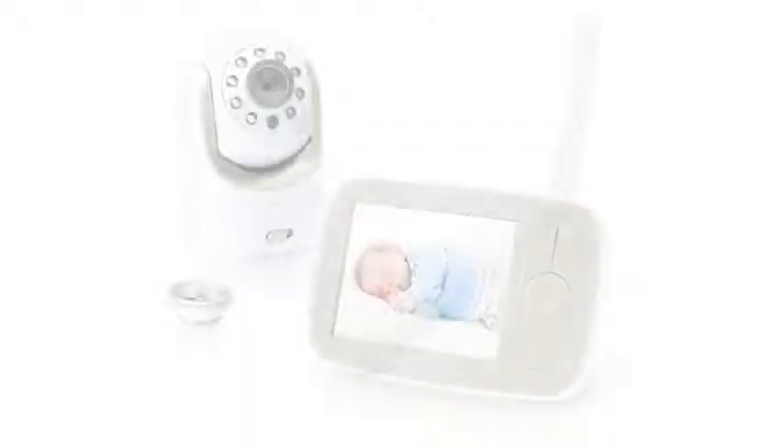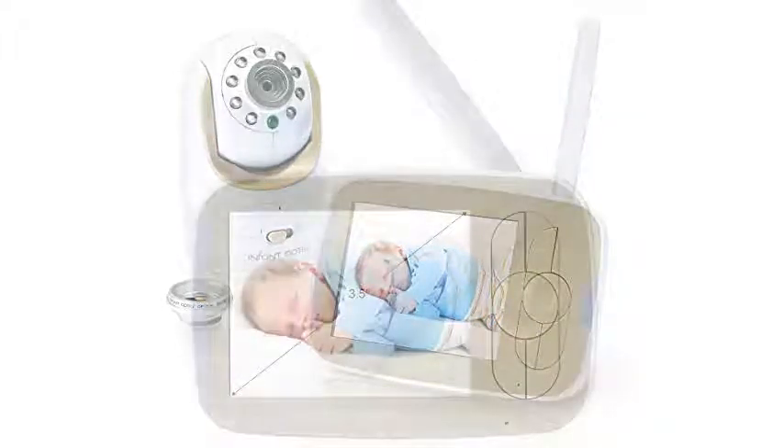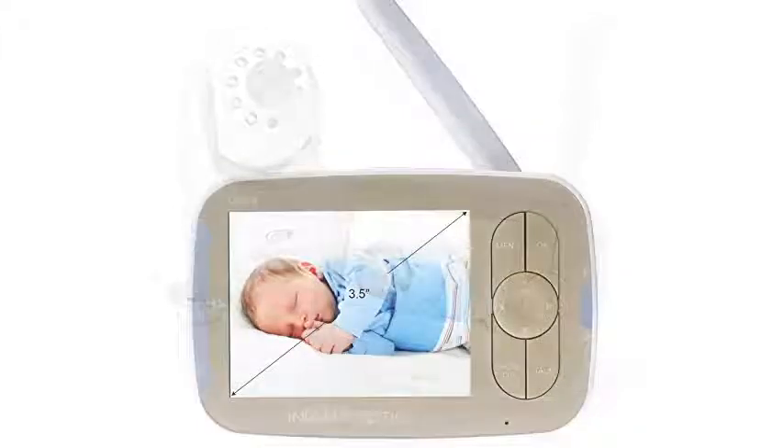The Infant Optics DXR8 outperformed every other baby video monitor I tested. Its video and audio quality is excellent. Setting up this video baby monitor is quick and easy, which is important when you have so many other things to do in preparation for a baby.